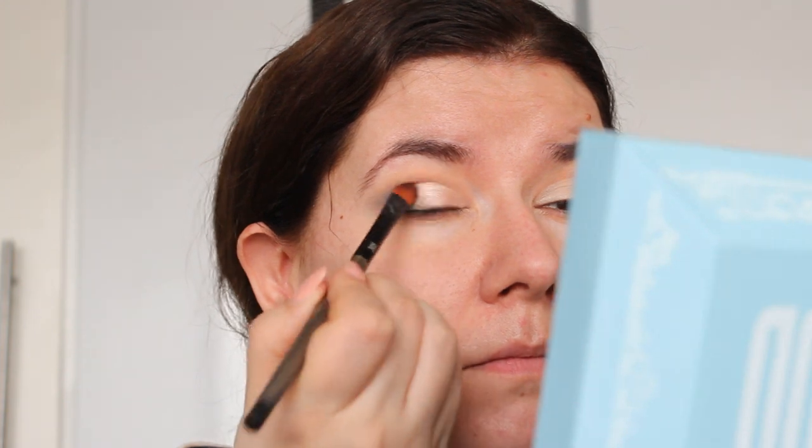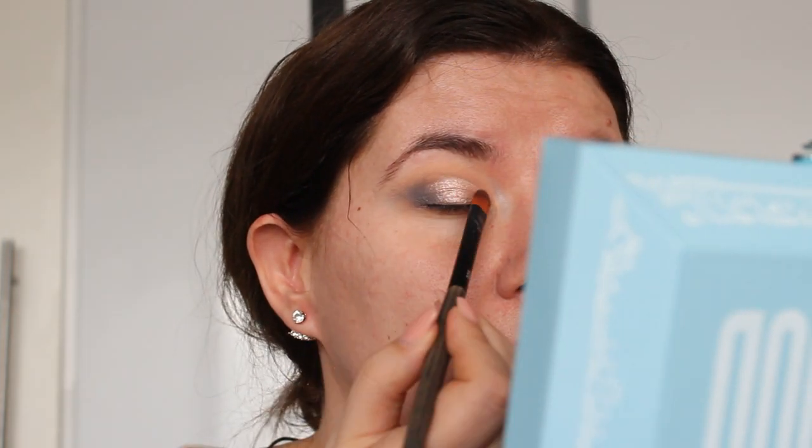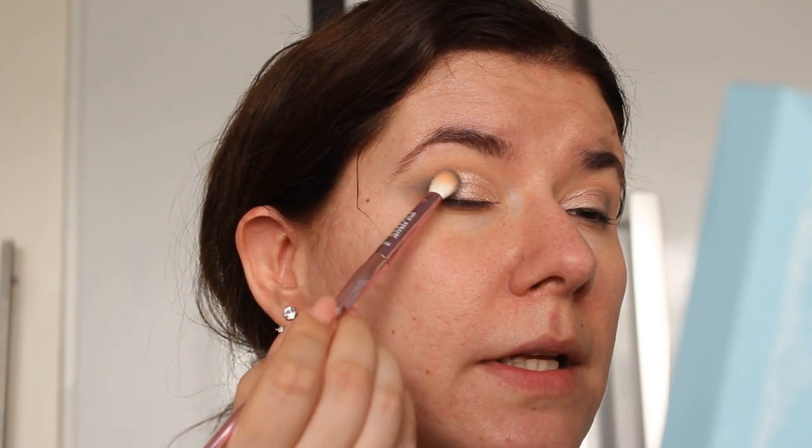I've used Jeffree Star concealer to cut the crease — it's not perfect, but who is? I don't have a flat Jeffree Star brush to apply the shimmer shade, so I'm going to use Linda Halbert 305 to do so. I'm going to go into Crystal Flash shade. Then I'm going to go back with that Power gray shade and just tap it to blend the two together.